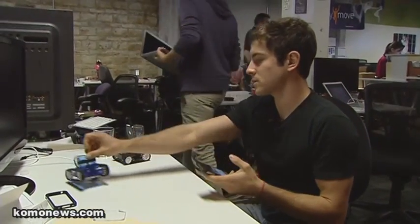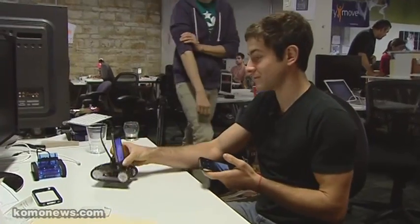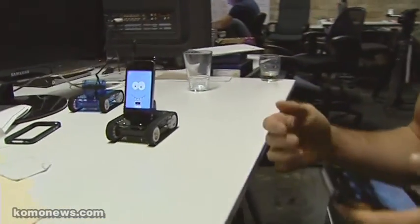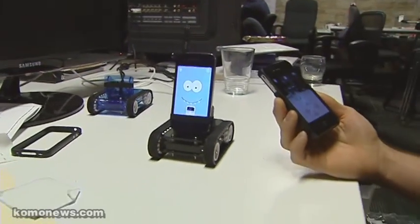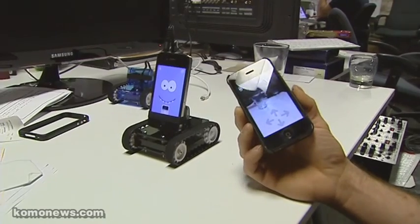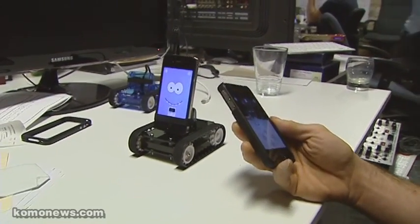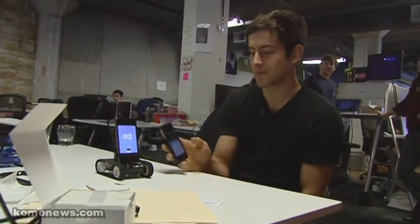We're setting Romo up with two phones — one as a controller and one as the brain for the robot. So this is Romo. Romo meets Seattle. You can see from here that I'm controlling Romo from a phone. I could do this from any smart device, like an iPad or a laptop, just by downloading an app onto the two devices.